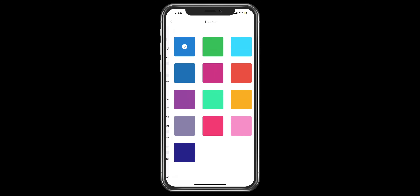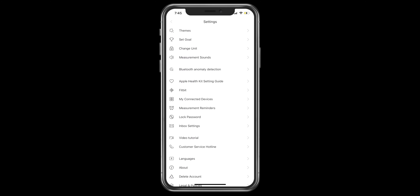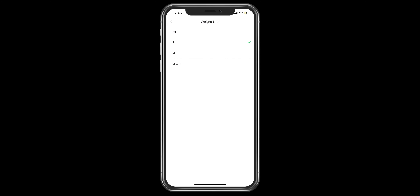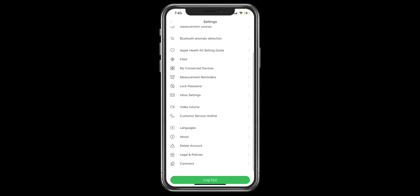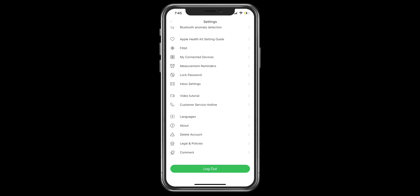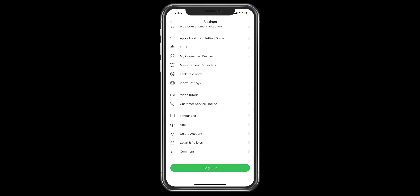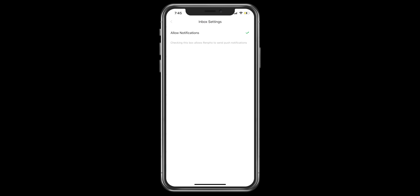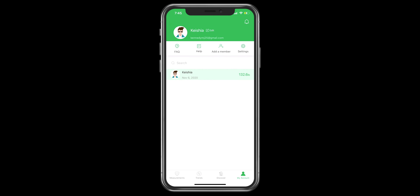In the Settings menu there are many options: you can choose your theme color, set your goal, change the unit from pounds to kilograms, adjust length and weight. There's also Bluetooth, Apple Health, and Fitbit connectivity, measurement reminders, password lock, inbox settings, a video tutorial, a customer service hotline, and options to change your language or delete your account.